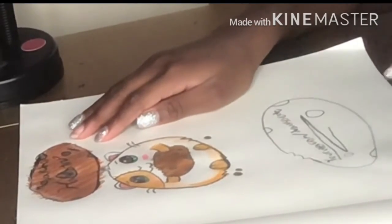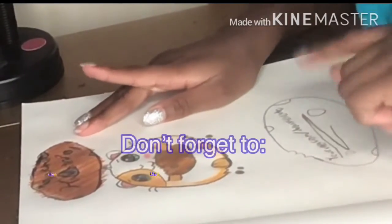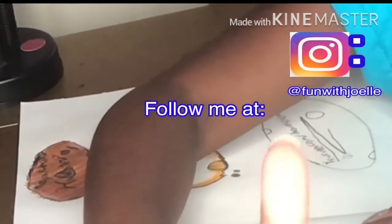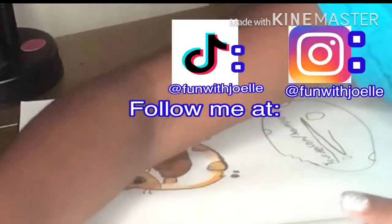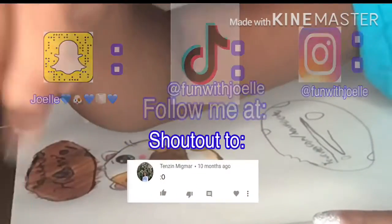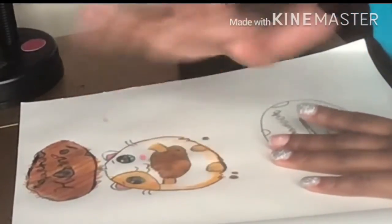But other than that, I think I did a really good job. Thank you guys so much for watching. Don't forget to like, comment, share, and subscribe. Follow me on Instagram, TikTok, and Snapchat. And the shoutout goes to this person. Thank you guys so much for watching again, and see you next week. Bye!